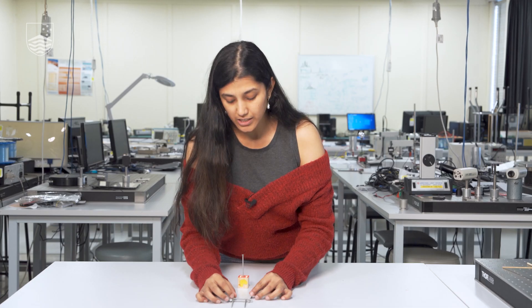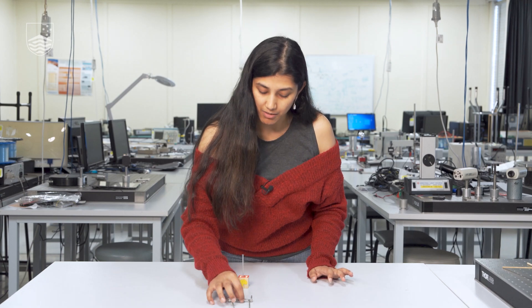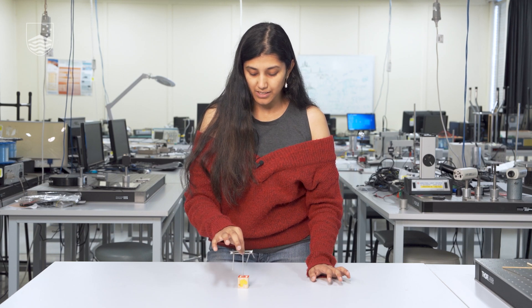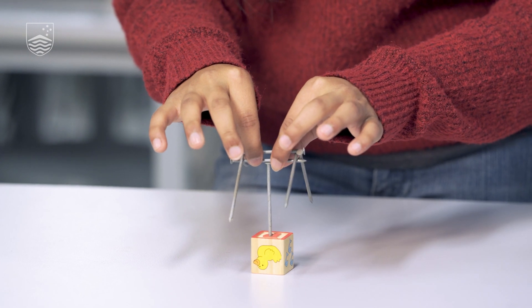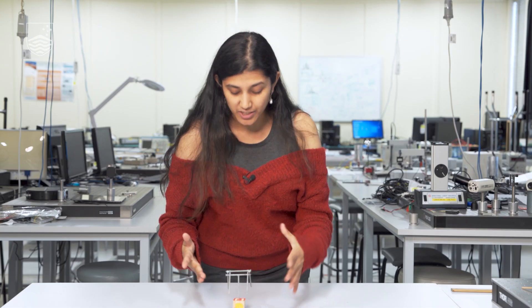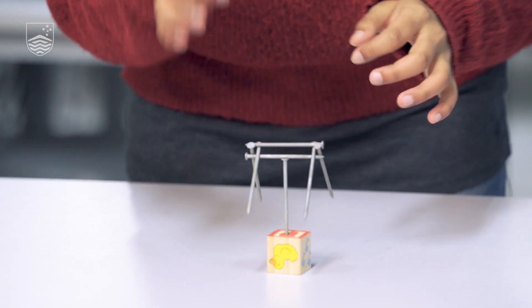We're now going to push the nails slightly closer together to ensure they get interlocked with each other. This solution allows you to lift the nails up with one hand, and then place the structure on top of our little model. And now we have it — our very own floating nail structure, with all six nails balancing on just the one head of a nail.